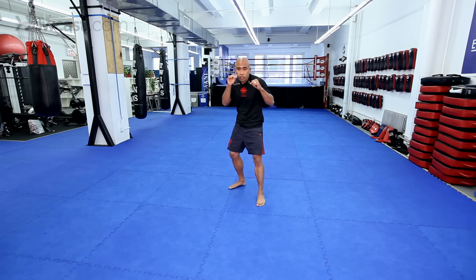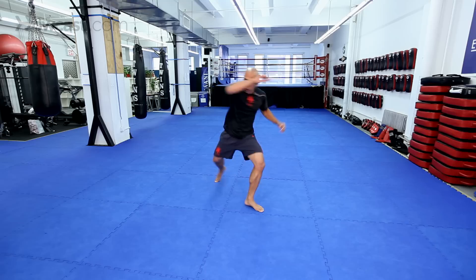You've got push kicks, you've got push kicks off of the rear leg. You've got round kicks — round kicks to the body or round kicks to the leg.